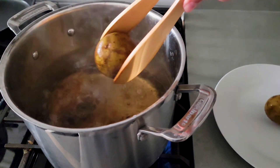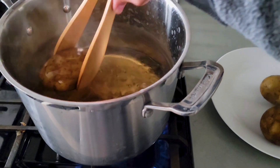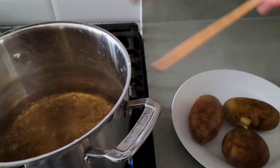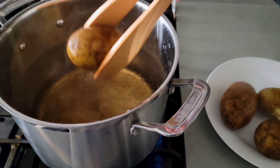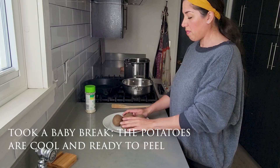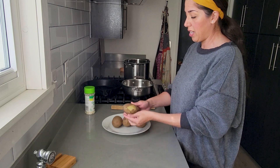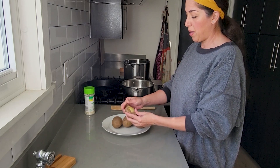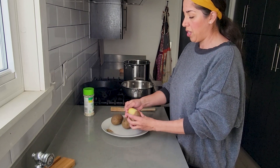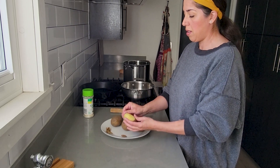The timer ended, so we're just going to take these potatoes out and put them off to the side so they can cool off. And once they are cool, we will peel off the skins. Now that the potatoes have cooled off, we can go ahead and peel these potatoes.